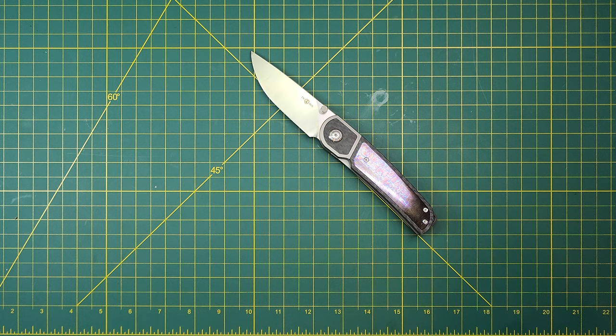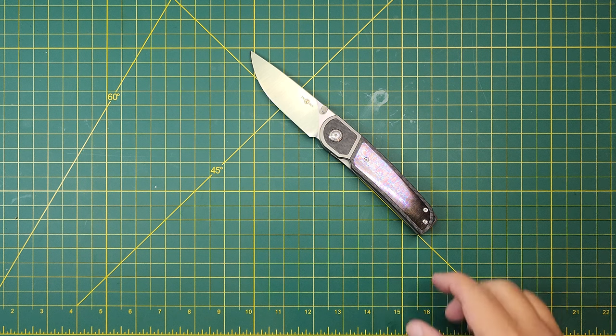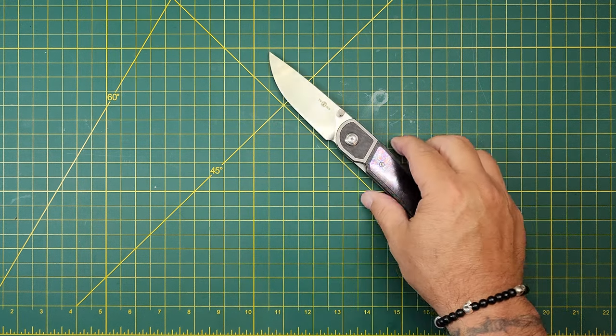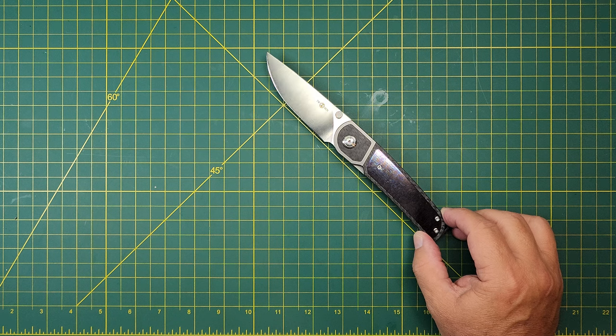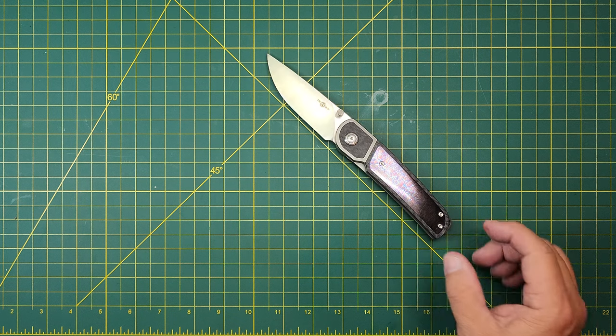So this is the TS-342 in D2 from Amazon. This is not a next day purchase — this took a couple of weeks at least. Anyways, appreciate you watching.